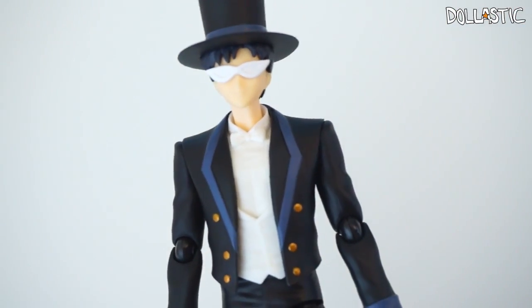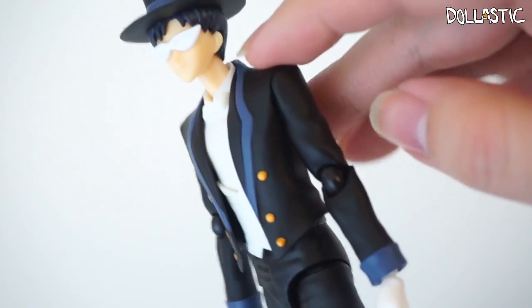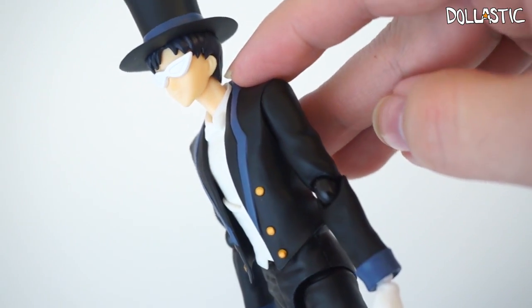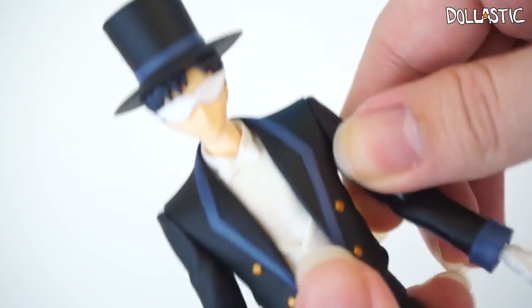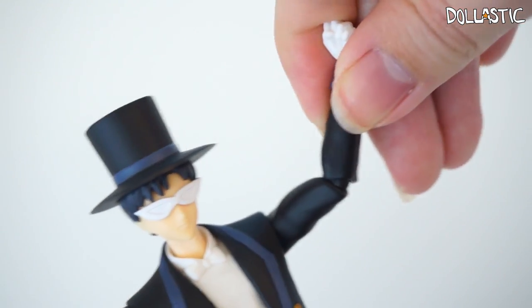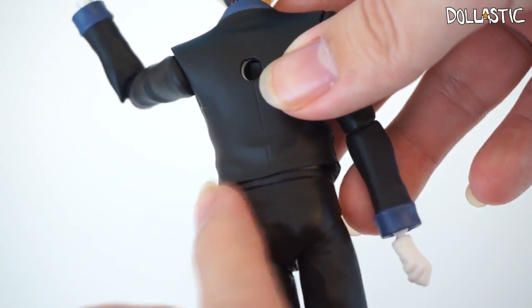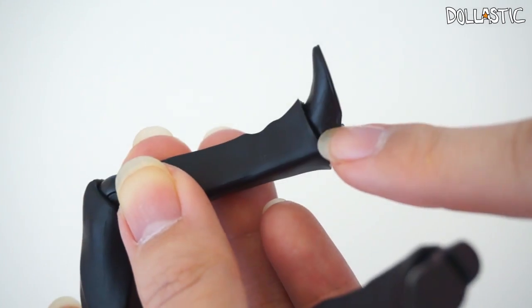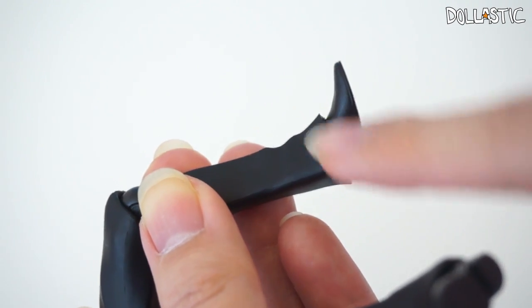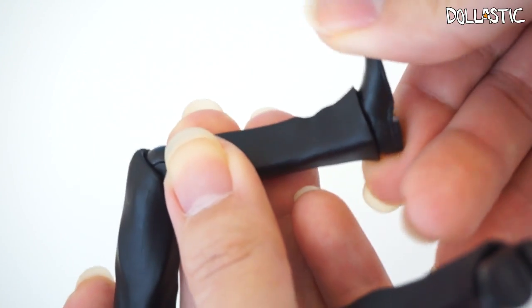Just like Sailor Moon, he has some really awesome joints. You can move his head up and down and side to side because he has a joint on the base of his head. He also has a neck joint, joints at his shoulders, his elbow, and his wrist. If you look at the back, you can see he has a joint around his waist and also at his hips so that you can move his legs freely, you can bend his knees, and though you have a bit of limited movement because of the bottom of his pants, you can also move his ankles.